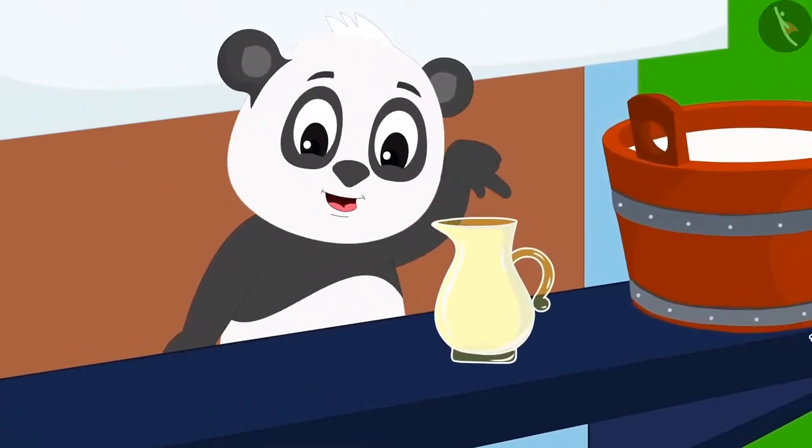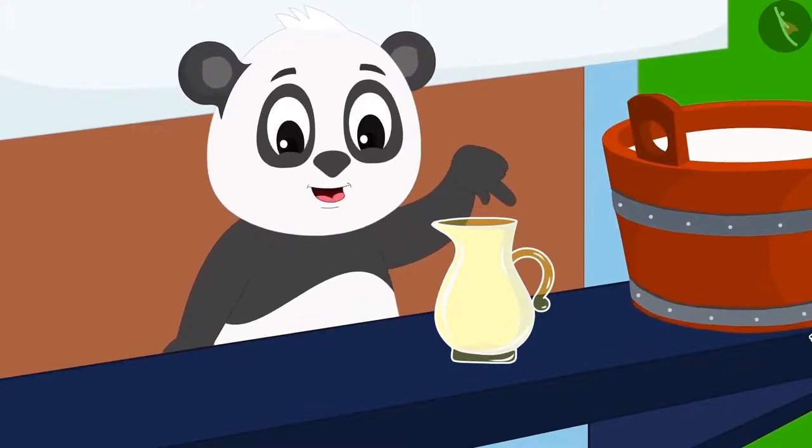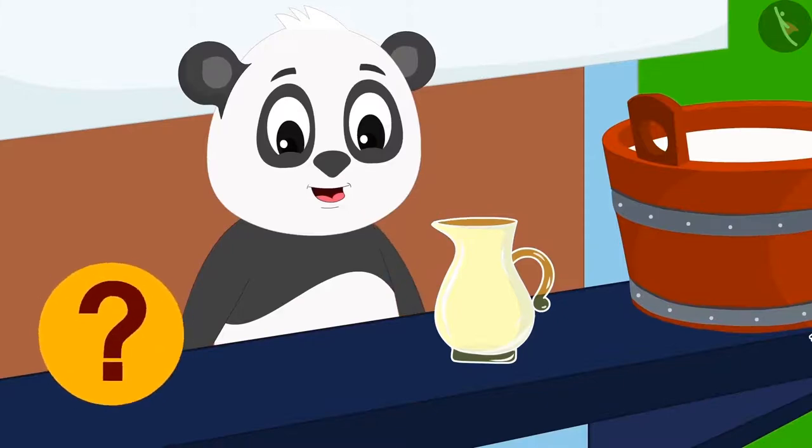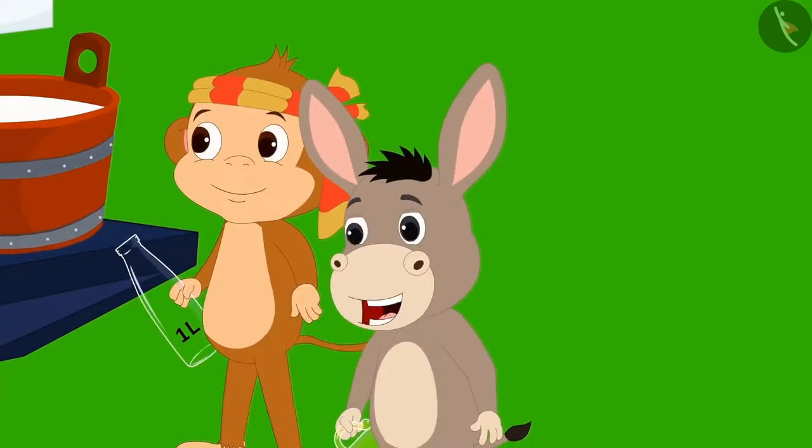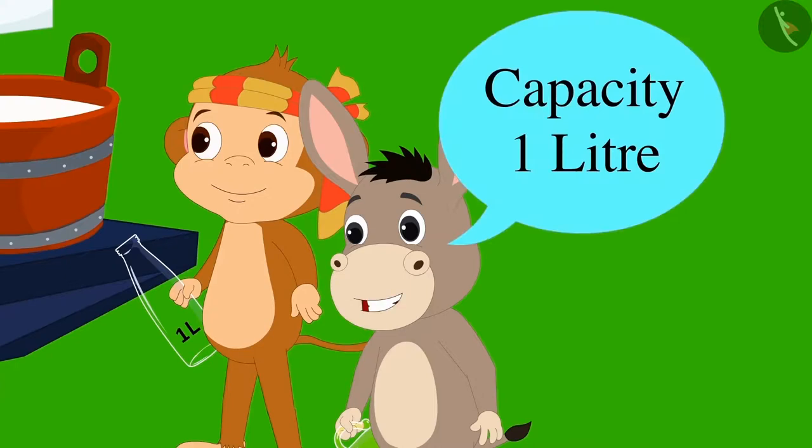Golu explained to Bholla, "Look Bholla, if this jug was completely filled with one litre of milk, what does it mean?" Bholla immediately replied, "This means the capacity of this jug is one litre." Bholla now understood Golu.